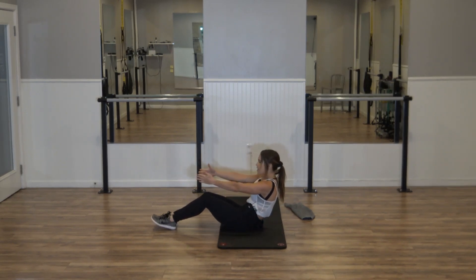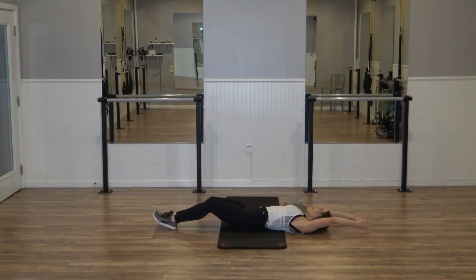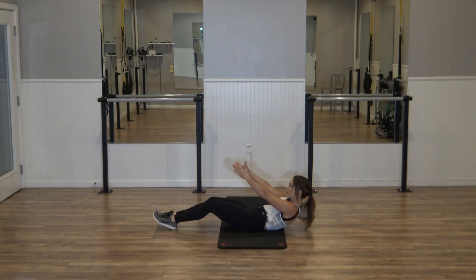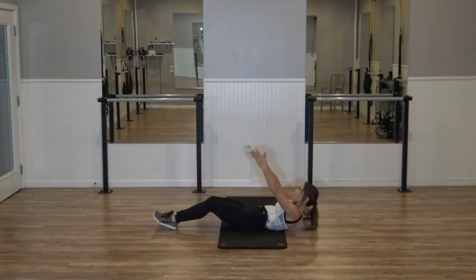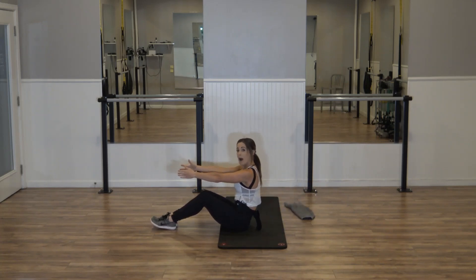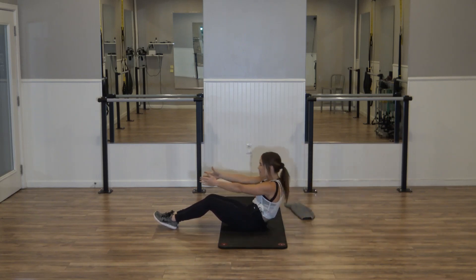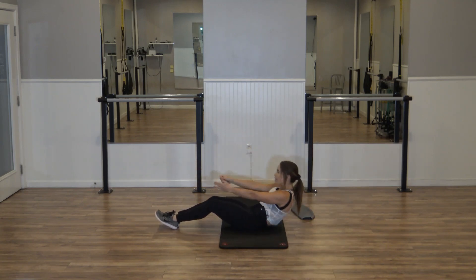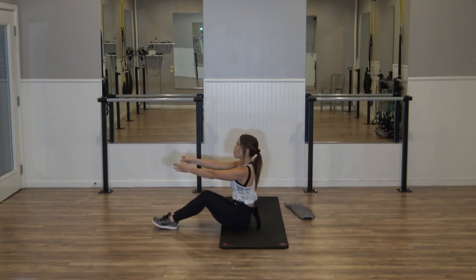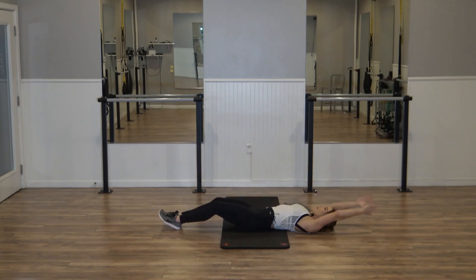Eight count roll — seven, slow, one vertebrae at a time. Four more — reach the arms all the way back, lift up. Press that belly in, slow. Three, step. Four counts down, four counts up. Three, step — one more set of four counts. Squeezing those knees, lift. Give me two counts — inhale, roll, and exhale, lift. Three, lift. In two — last one.